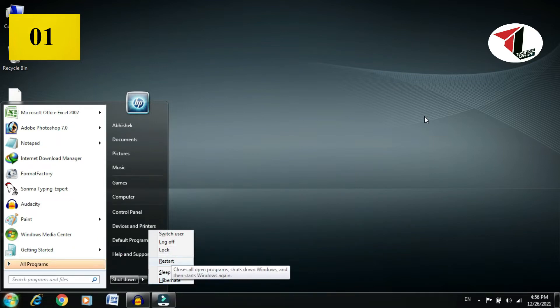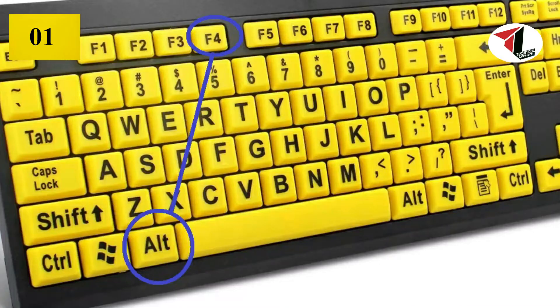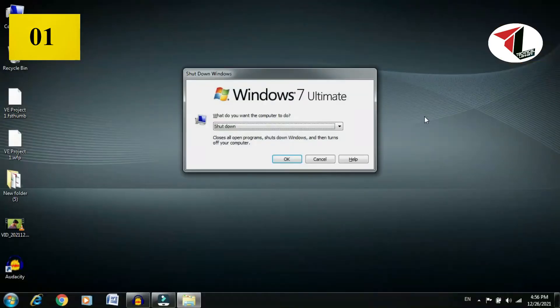I'm telling you something - you can also follow another method: ALT plus F4. When you press that on the computer, a Windows dialog will appear and you can restart your PC from there.